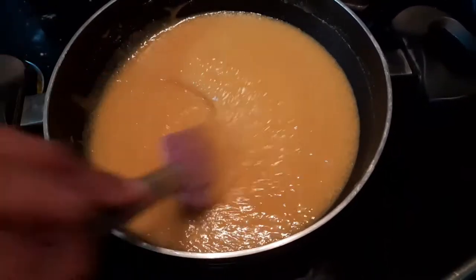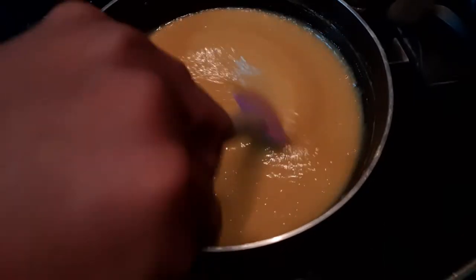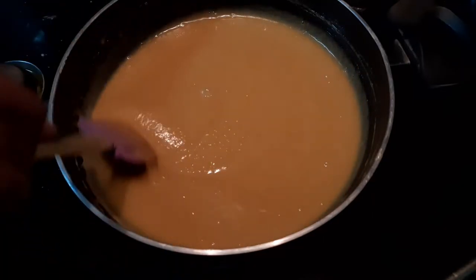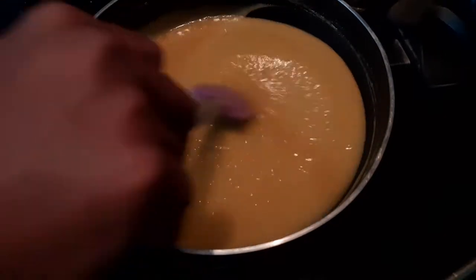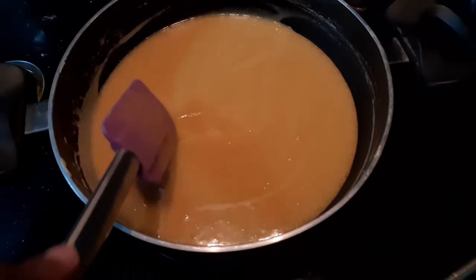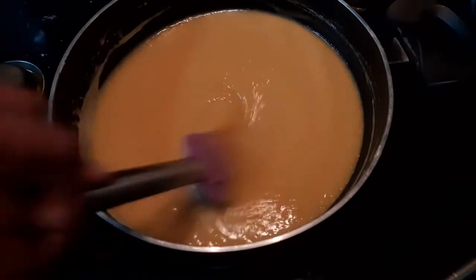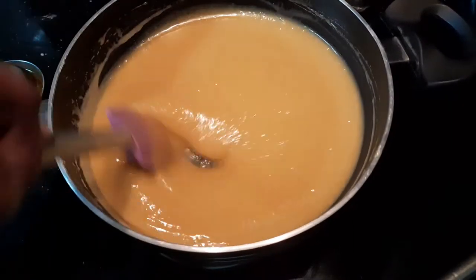This will take at least two to three minutes. As the sugar starts to dissolve, you can feel the entire mixture becoming a little watery — initially it was quite stiff, but now you can see that it is quite runny. At this time I'm going to reduce the flame. You can also see that the color has slightly become a little lighter. Keep stirring continuously for the next 10 minutes.